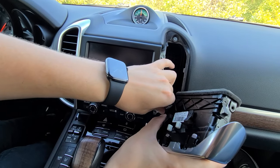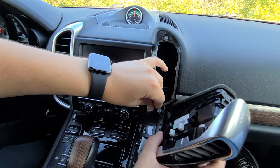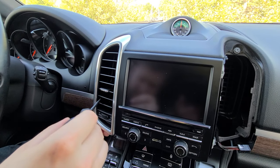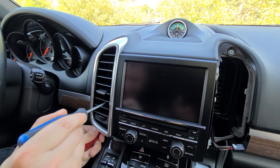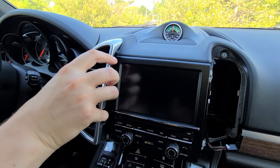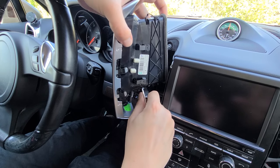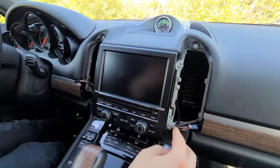Once the vent is removed we're going to unclip the connection — just pull on it, there's nothing to press, just use a little bit of force and it'll come out. Now we're going to do the other side, same thing. You can also use our panel removal tool to press on the little square here so it removes easier.